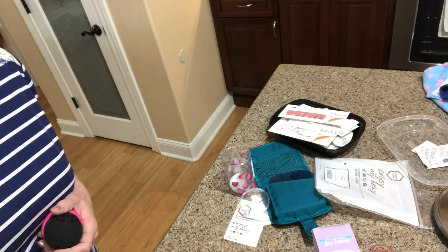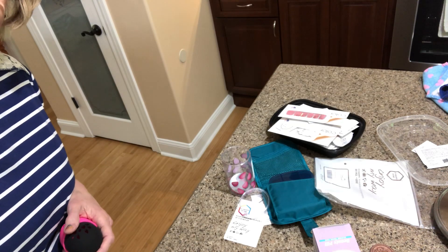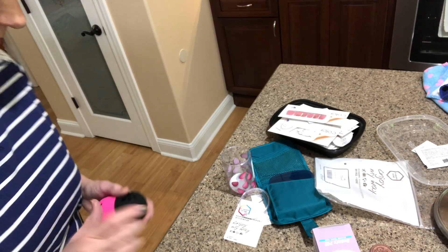Hello and welcome back to my channel, Make Life Simple with Sandy. I've got you on a tripod on my phone — I hope it doesn't fall. I've got a little Amazon haul I want to show you.